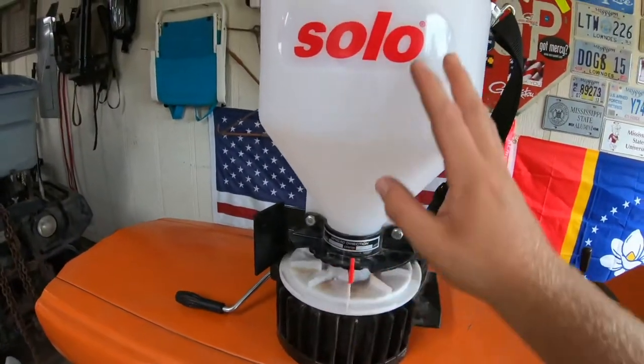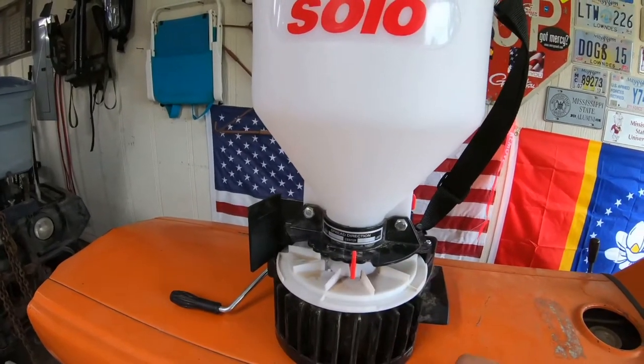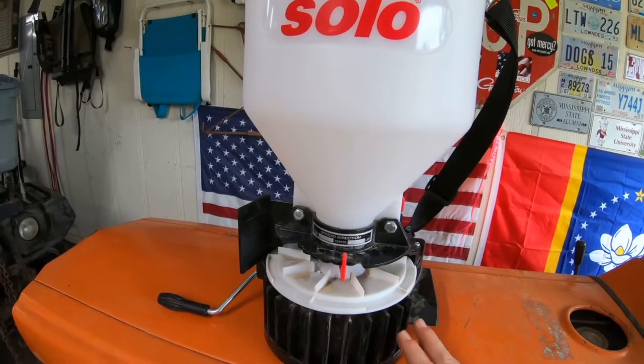Now that I'm over my rant about how you carry this thing, let's go over some of its features and why I think this is the best spreader on the market.